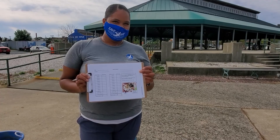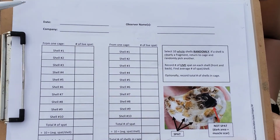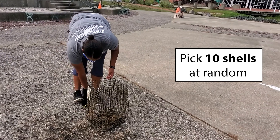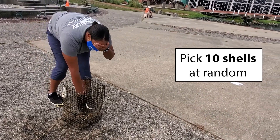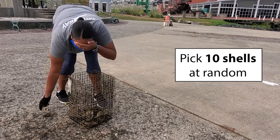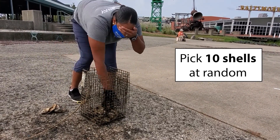On your clipboard will be a datasheet. Fill in the top part with the date and your name or names if you're working in a pair or group. Now you're going to get an estimate of the average number of spat-on-shell in each cage. First, take a random sample of 10 shells from each cage. A random sample means you'll pick shells blindly, not just the ones that look good. If there are no spat on a shell, that counts too.